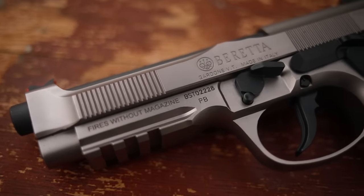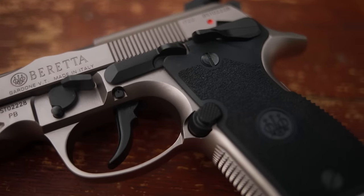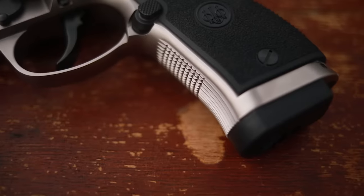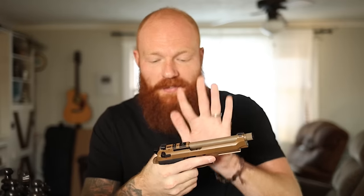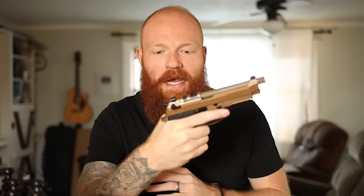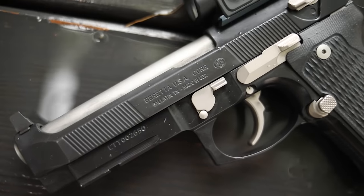That problem is even more exacerbated by the fact that they did have one model with a frame-mounted safety — the 92X Performance — and people loved that. People wanted that on more guns, and it simply never materialized. That's been three years now and they still continue to do the slide-mounted safety. They've swept it up a little on newer models — the M9A4 for example has it slightly angled up, making it more difficult — but you can still do it. With the G models like the M9A4, it just turns into a decocker, which is no big deal, but on the classic M9 or 92 series you're definitely going to run into that problem.